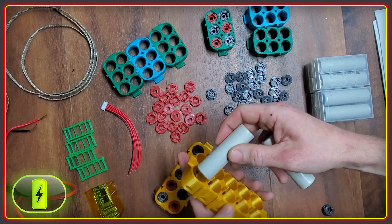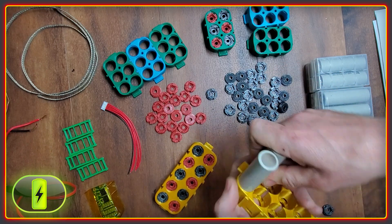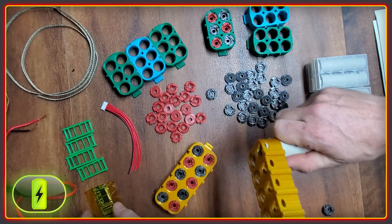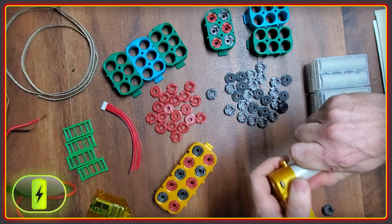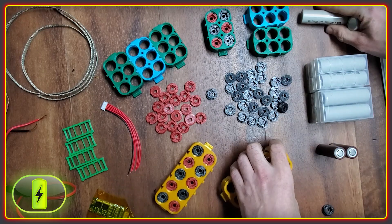The first will be a 5S2P pack with these MolyCell P42As. This will be using these parts, which put five cells in series into two rows. The battery will be wired with a BMS and it will get used to run all the power tools that I have that are frustrating to use because of their NiCad batteries.